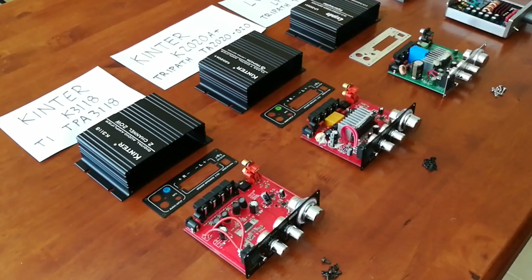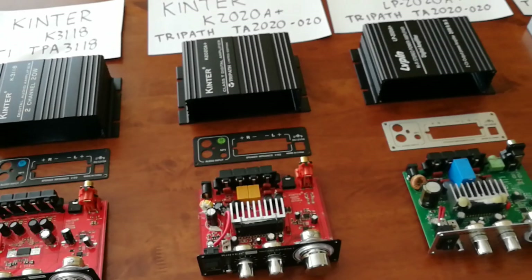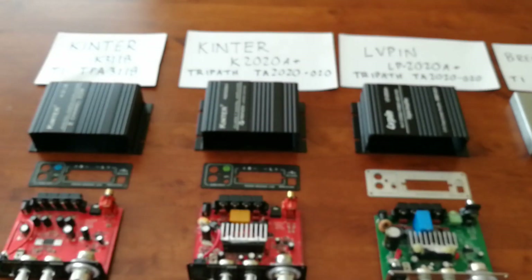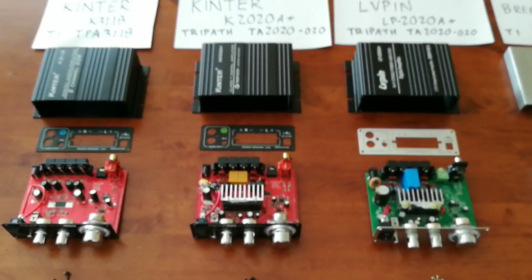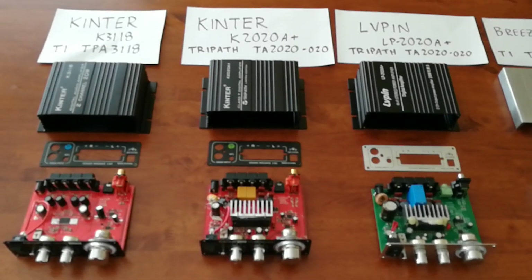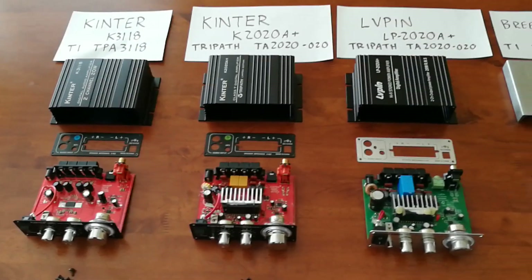It comes with a three-amp power supply. During this testing, I actually used the power supply for the TriPath amp from Kinter, which is a five-amp power supply, just to have these three on a level playing field. So I used the five-amp power supply that was included with the Kinter. For $10 more, you do get a better power supply, and I believe you get a better amplifier — the tone and detail on it, I would say, is the best amongst these small amplifiers.